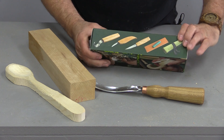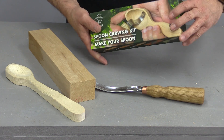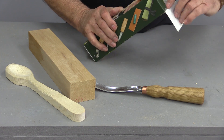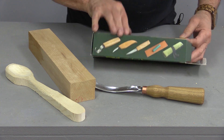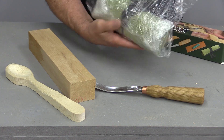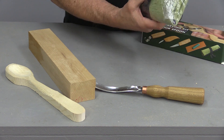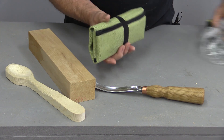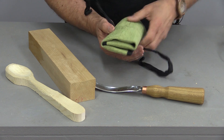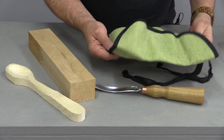Months and months ago I ordered this little carving set. And honestly, you can see I haven't even opened it yet. Although there's a picture of what's inside. I do know that carving tools are very, very sharp, and one of the things I didn't think to order at the time was some carving gloves.